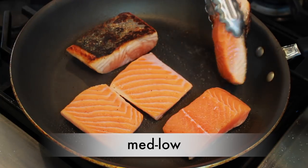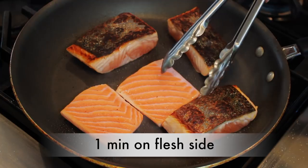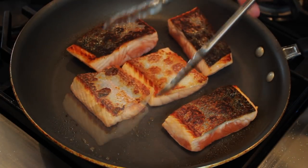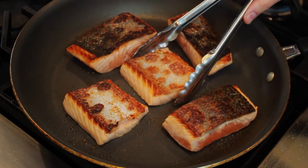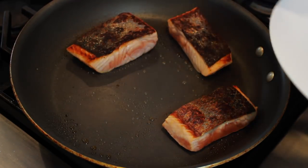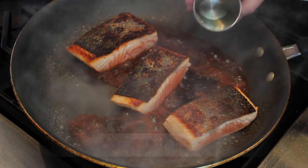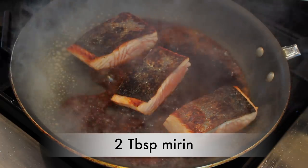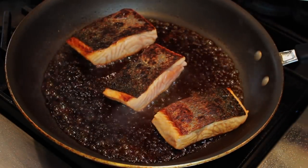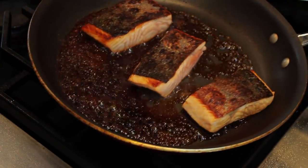Once the skin side is brown, reduce the heat to medium low, flip, and cook for 1 minute on the flesh side. At this point, the thin pieces are close enough to being done and we'll take them out of the pan. Add 2 tablespoons of soy sauce and 2 tablespoons of mirin — that's sweet rice wine, available in all supermarkets. Swirl the pan to distribute the liquids evenly and cook, watching carefully so the glaze doesn't burn.